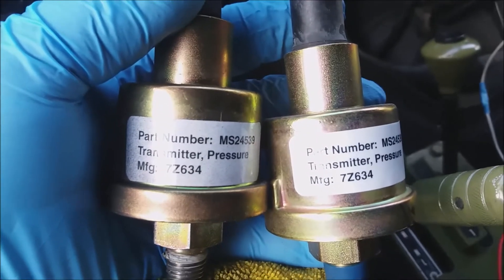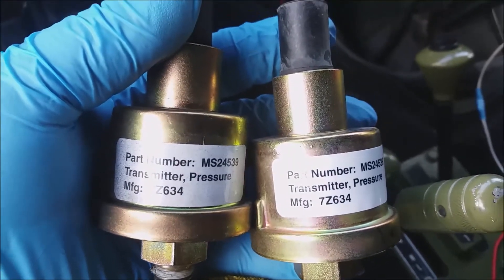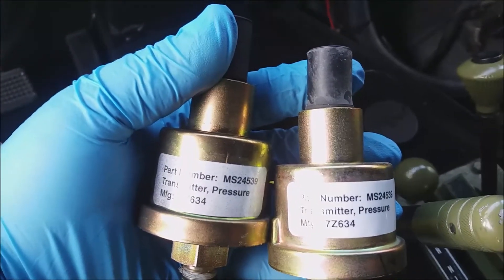As you can see, I have the new one — same part number, same item. The new one's on the right.